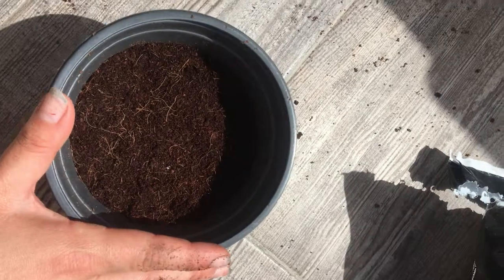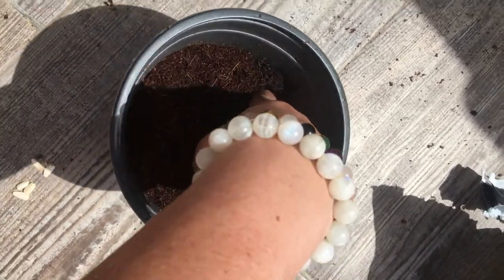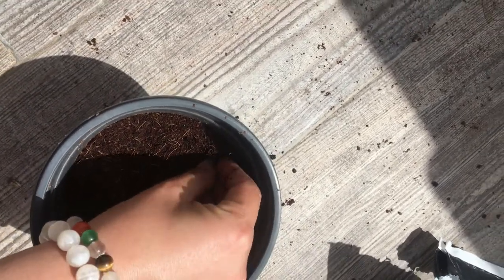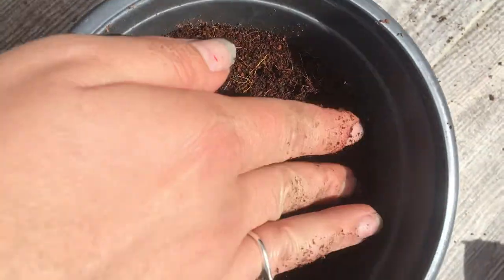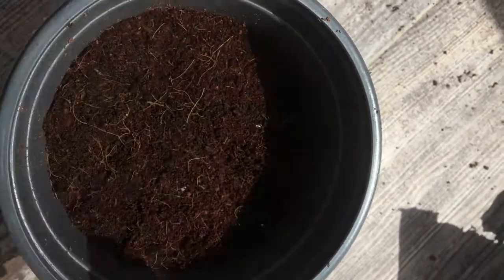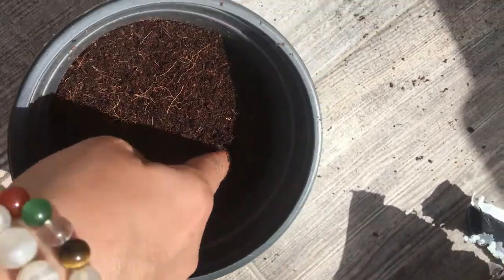All you need to do is push with your finger just one centimeter and put two seeds in the hole. The pointy part — put it facing up — and cover again with the soil. Then start doing the same in the other parts.